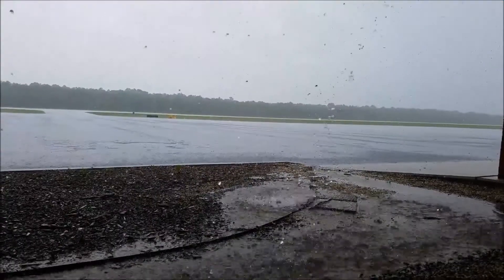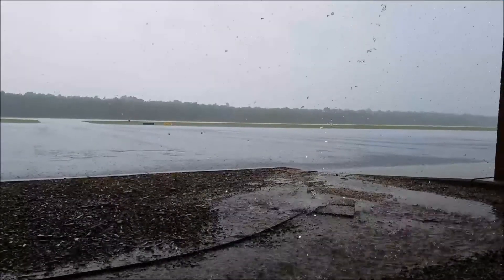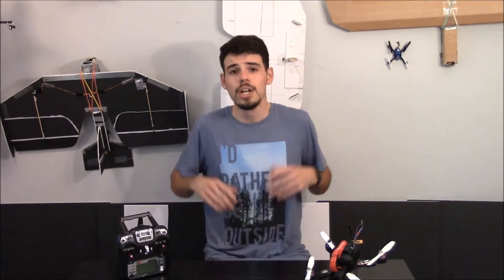Hey everybody — does it rain where you live? Because it rains where I live quite a bit, and I've been wanting to fly my Wizard X220 out in the rain because I think that would be super cool. But why doesn't anybody fly out in the rain? Well, it's because of electronics, and electronics use electricity, and electricity and water don't usually go together.